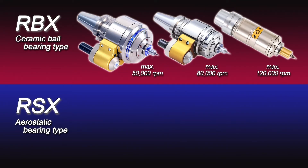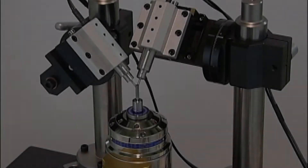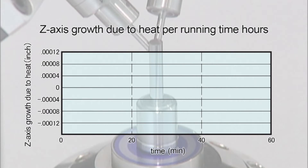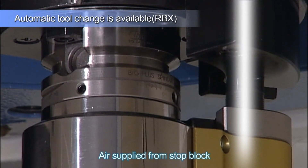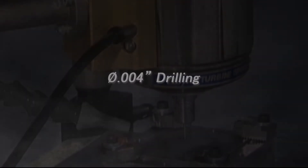and the air hydrostatic bearing type RSX, which achieves the highest dynamic runout possible. All units are checked for dynamic runout accuracy before delivery. Since the machine tool spindle is not rotating, the air-driven unit greatly minimizes axial displacement. Automatic tool change is available for the ceramic ball bearing type RBX. Let's watch an example of micro machining with the Air Power Spindle.